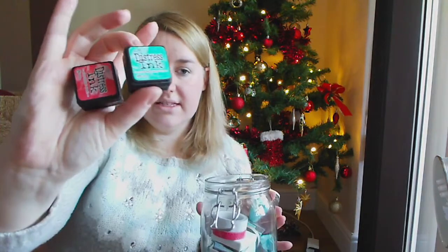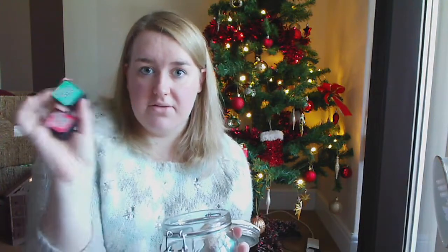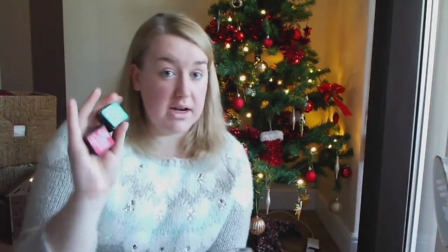I have some distress inks - these are Tim Holtz mini distress inks, they are one inch cubes. A lot of ink manufacturers make these - Tim Holtz, Simon Says Stamp, and Kelly Purkey's Hero Art inks are also in miniature. I know these distress inks come in sets of four, so you could get a set of four and put all four loose in the jar, which would be really cute. I really like distress inks because they're really versatile - you can use them as watercolours as well. This one is Cracked Pistachio and this one is Abandoned Coral, and I thought they were quite nice Christmassy colours.